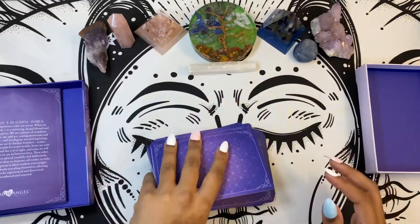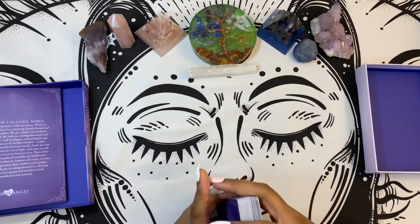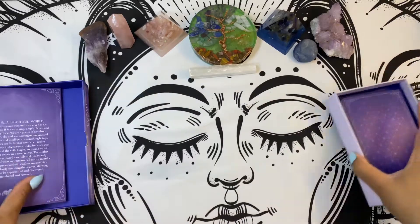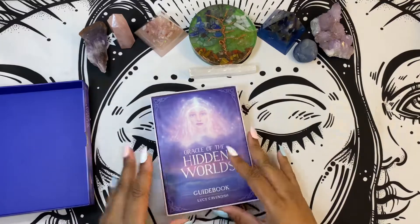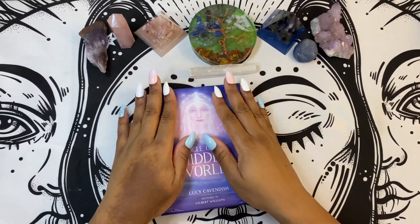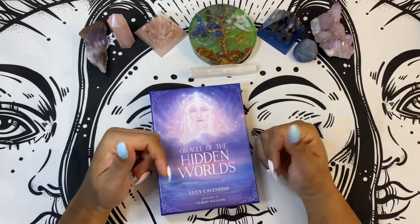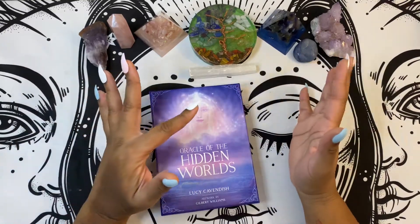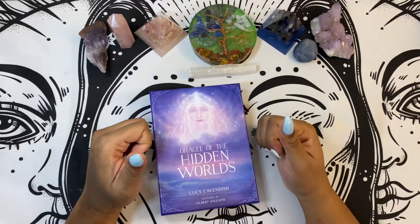Let me know how you guys feel about this particular deck — do you like them, do you not like them, do you feel like they're not necessarily something that you would get? I live for your comments, I appreciate them so much. Like and subscribe for more fun deck reviews and more fun stuff. If you'd like to book a reading, you can always hit me up at Coco Kitten Bruja on Instagram or Facebook, or you can always go to my website at CocoKittenBruja.com.